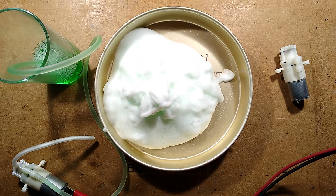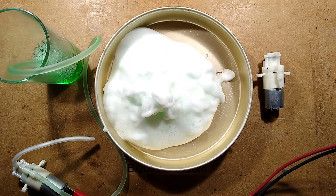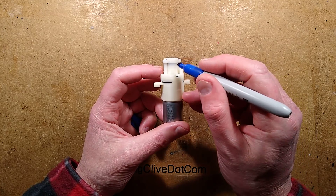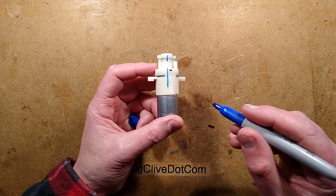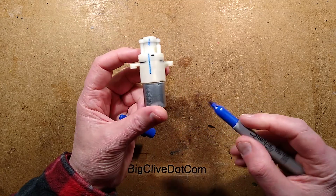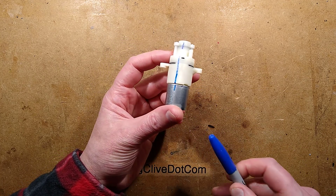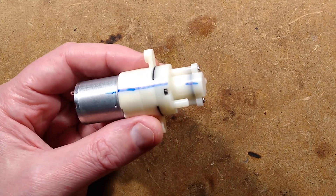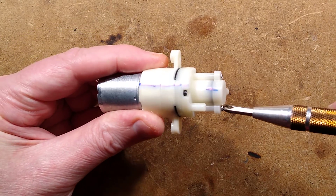I'm going to do exactly what I did with the last one — take it completely to bits. I'll clear this away and then we'll investigate the pump. The mess is cleaned up, let's take this to bits. Before I do, I'm going to take a Sharpie and draw a line across all the bits we're about to take apart so we know which way they go back together again.